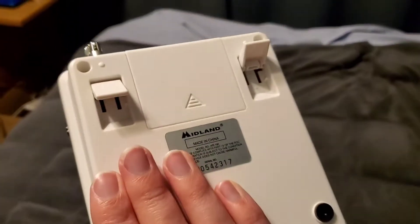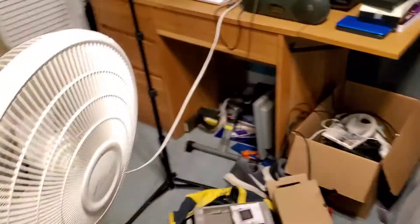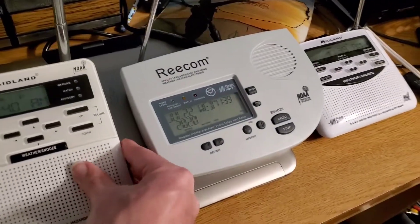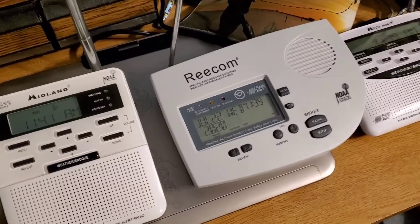Always keep checking your batteries because you never know. I still need to put the WR-100 and the WR-120 back in place — the Recom R1630 stays in my room. I'll go do that real quick.